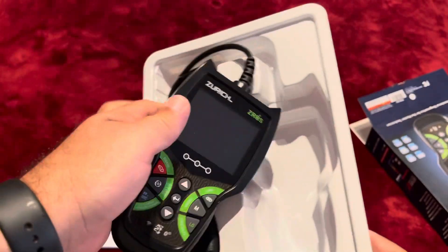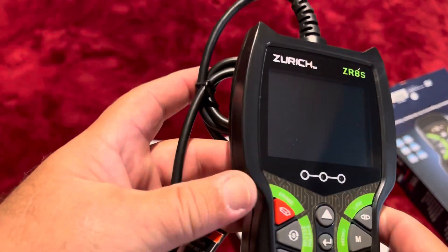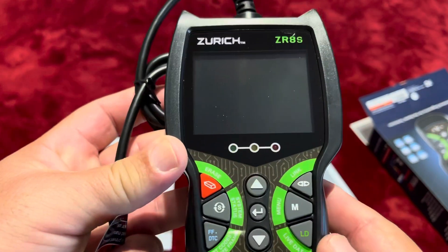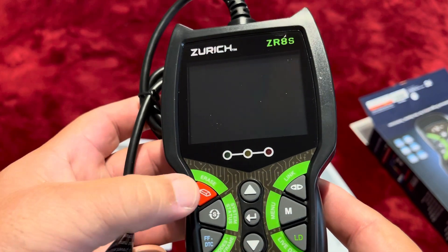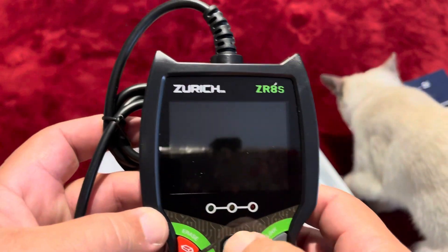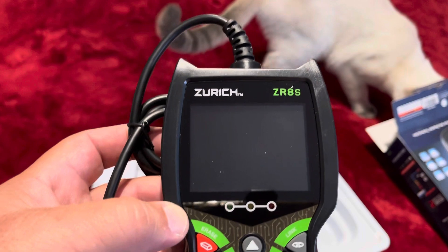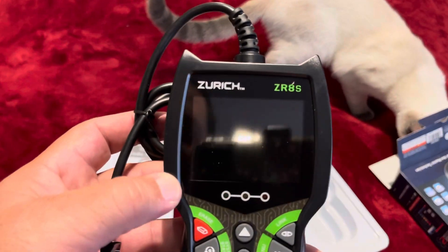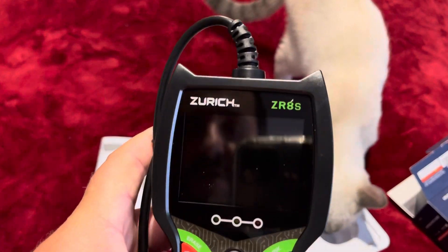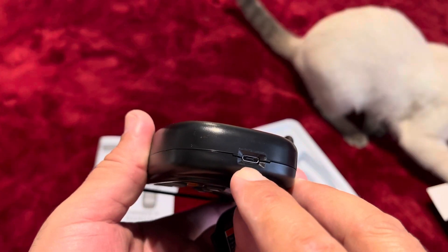I'm going to try turning it on, but I don't think it has an internal battery — I don't see one. Nothing happened when I pressed it. My cat Leo is now inspecting the inside of the box. You definitely have to connect it to the car; I can't do a full demonstration without that. I can see the connection port for updates though.